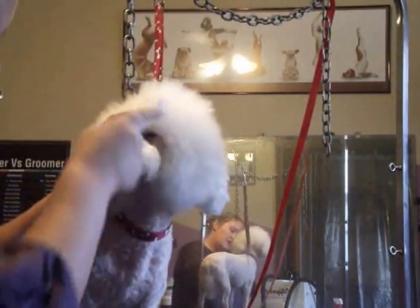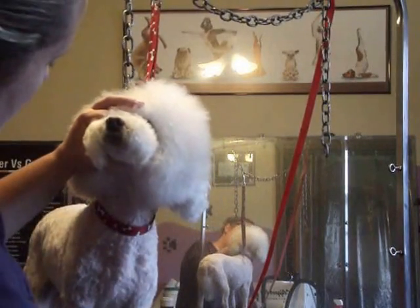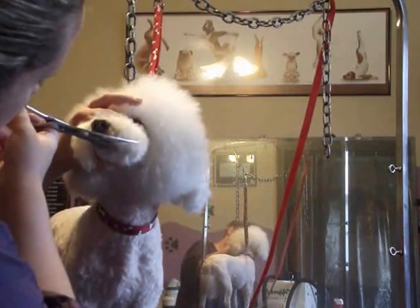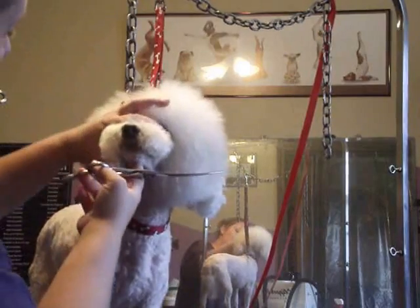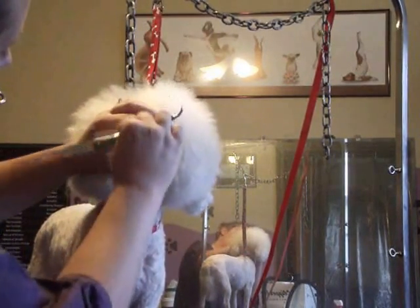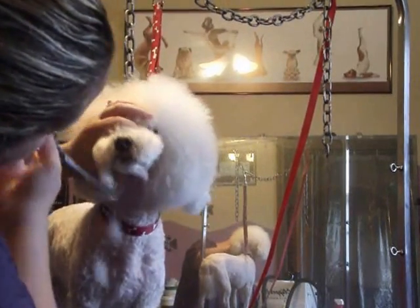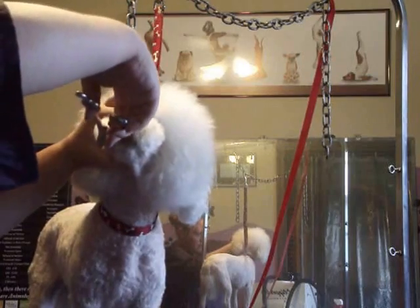I'm going to comb everything down. I don't want anything hanging down under his lip here, so I'm going to take my shear straight back and just make it even with the lip. Same thing on this side — straight back, even with the lip.